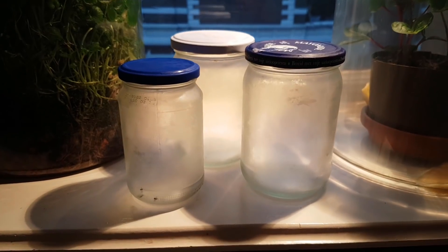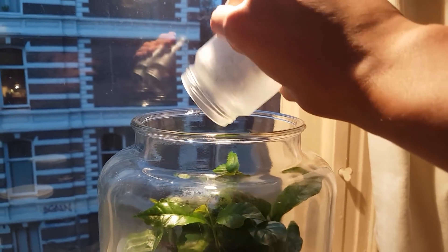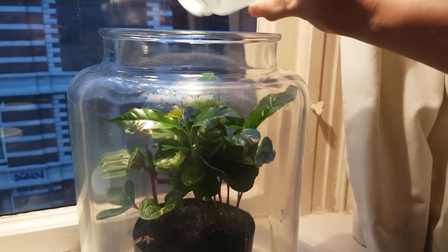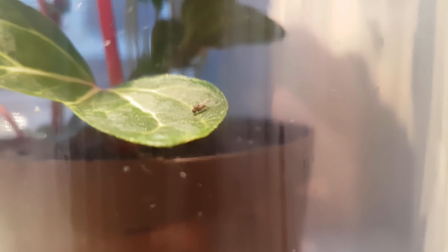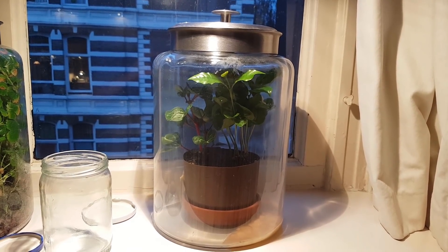The next step was to add the fruit flies. I put them in the freezer to temporarily render them unconscious, which works because they are cold-blooded animals. That way I could put them in the jar without them all flying away. I tried not to throw them in the smoothie, but as you can see I wasn't entirely successful. As they started to warm up they regained consciousness — there were quite a few, more than enough to start a large colony. And that's pretty much the entire building process.